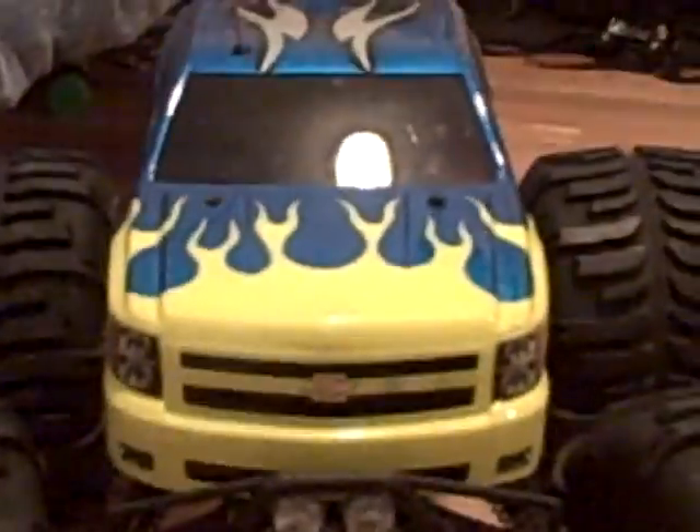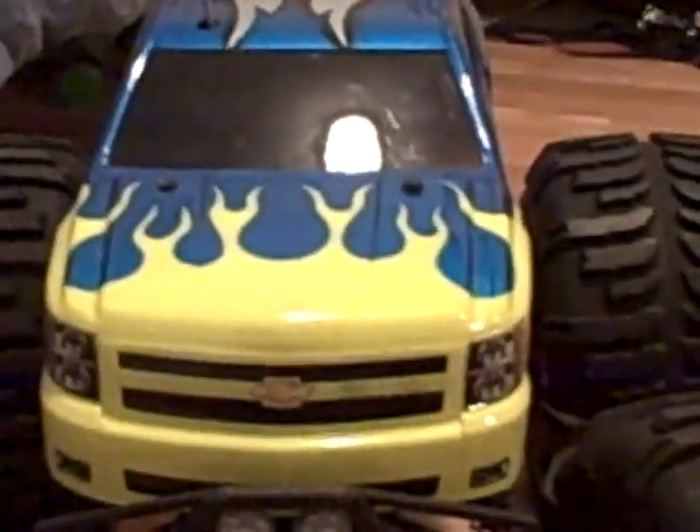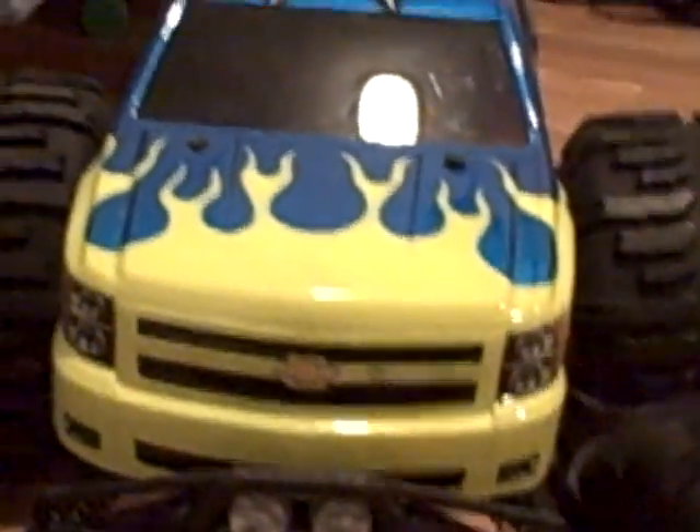Currently there is a Chevy SS pickup truck on it, with custom painted flames on it. It's really nice.